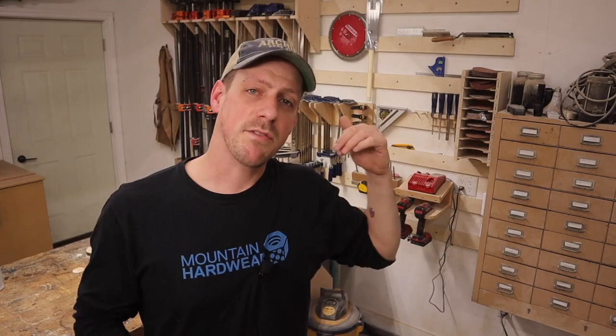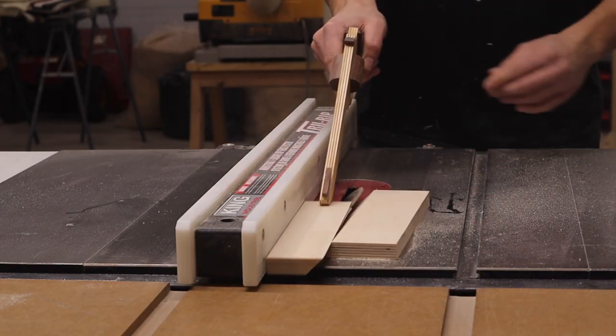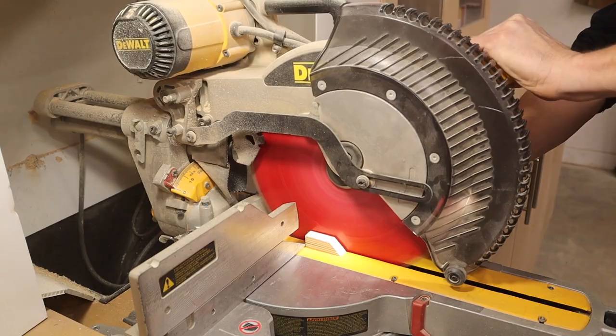Next we need to make a bracket for the french cleat wall, and it's going to be pretty simple — just a french cleat for the top and the bottom, then a piece of plywood screwed to it. We'll screw our hinge to that so the arm can articulate off of it. I'm just going to use some scrap Baltic birch plywood — a piece of three-quarter inch and a piece of half inch — and I think that's going to be enough to make this bracket.